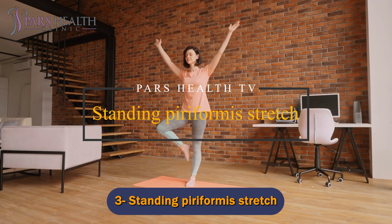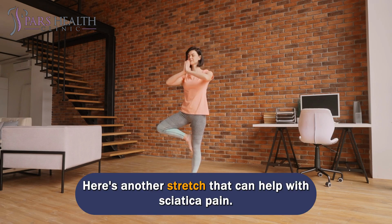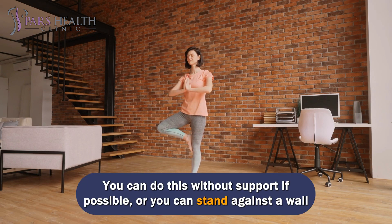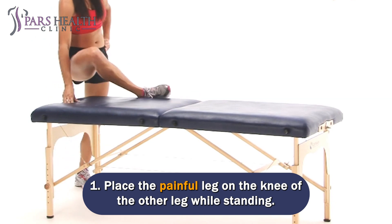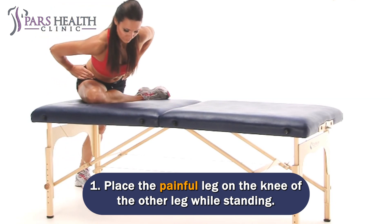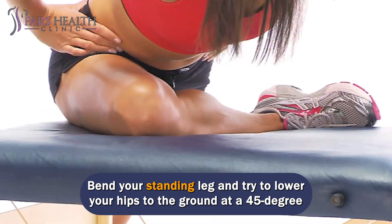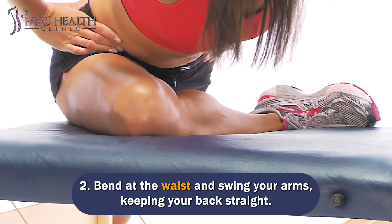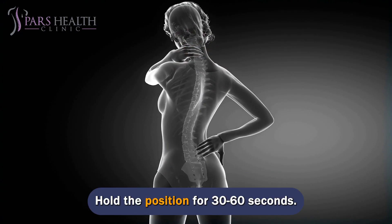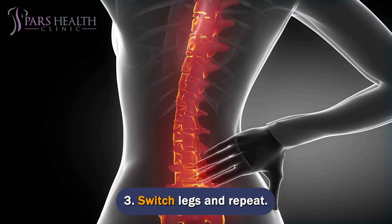Number 3: Standing Piriformis Stretch. You can do this without support if possible, or stand against a wall with your feet about 24 inches from the wall. Place the painful leg on the knee of the other leg while standing. Bend your standing leg and try to lower your hips to the ground at a 45-degree angle. Bend at the waist and swing your arms, keeping your back straight. Hold the position for 30-60 seconds, then switch legs and repeat.